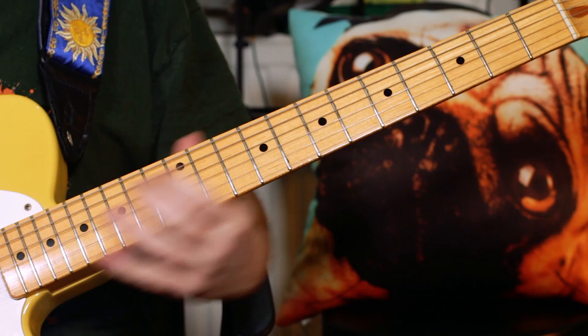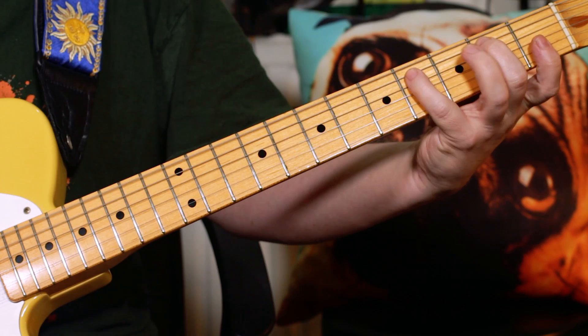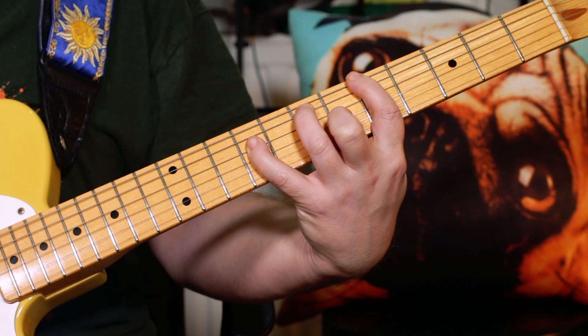Then I play an E. You can just play an E, but the first time Prince adds a little C-sharp in there as well — the 6th note. So I'm just playing and adding C-sharp on the 4th fret of the A string, then back to the A suspended second.